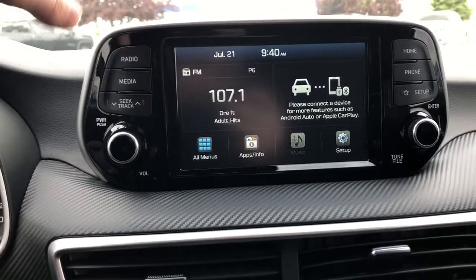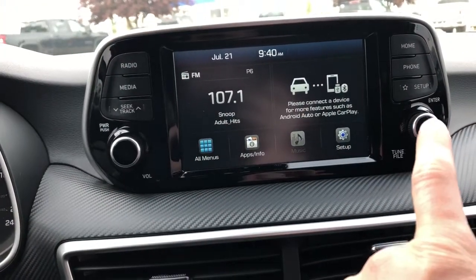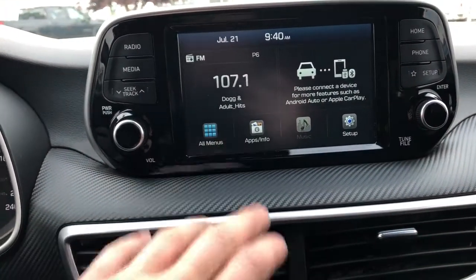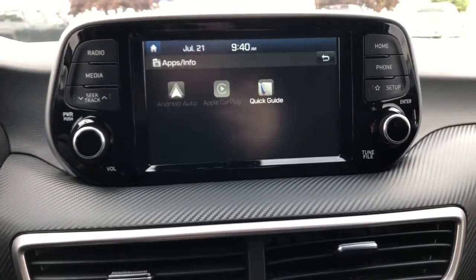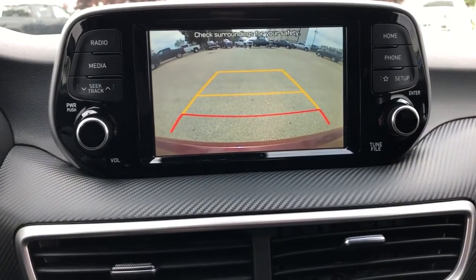The infotainment screen displays our radio and media. We also have our phone connectivity and applications. This includes Apple CarPlay and Android Auto. And built in we have our backup camera with adaptive guidelines.